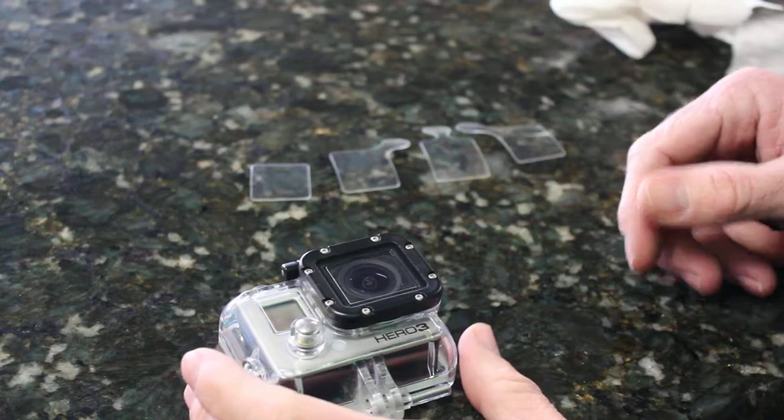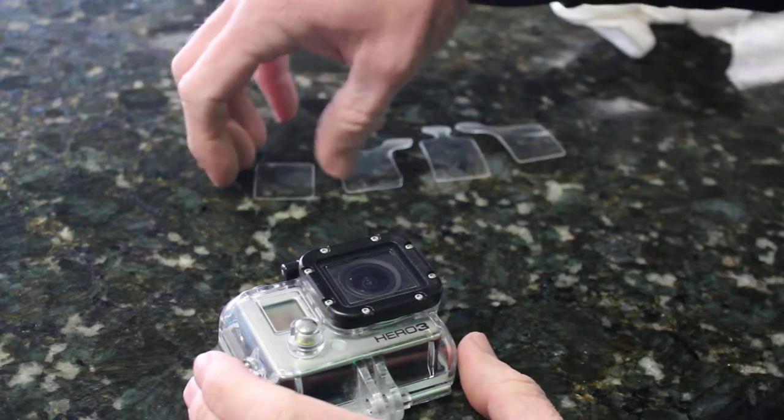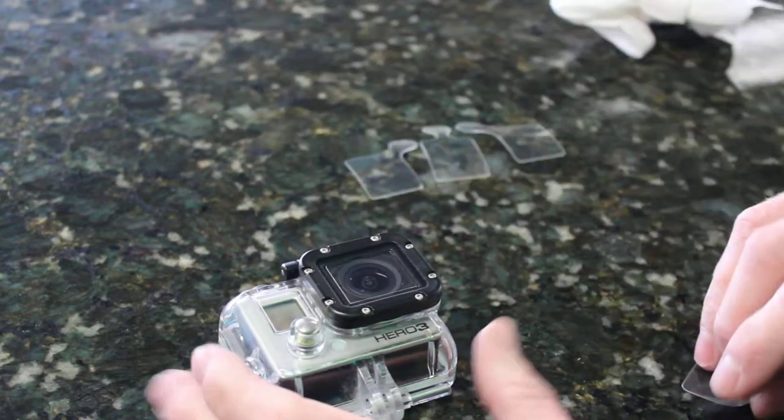Hey, it's Ryan here from My Tough Stuff and we're releasing these tear-offs for the GoPro.